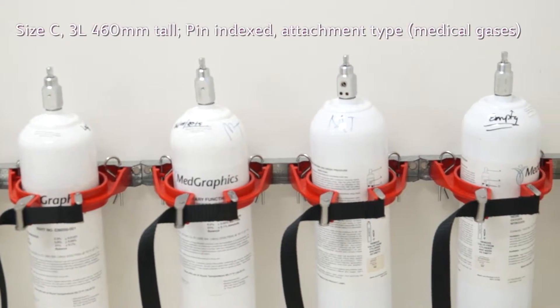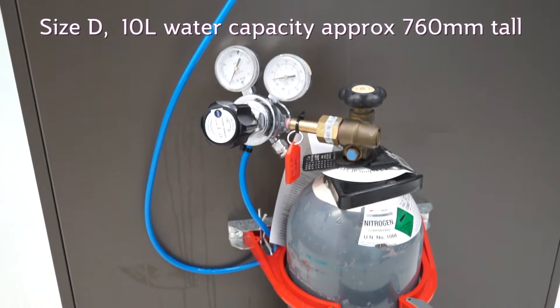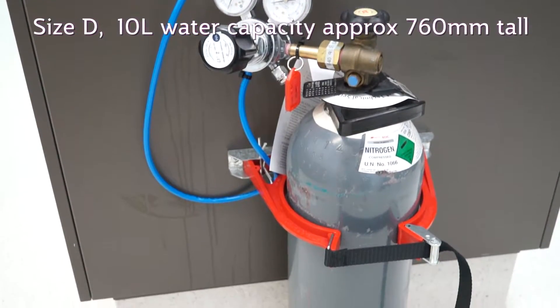Note that smaller gas cylinders, such as size C and size D, are also attached at two-thirds their height.